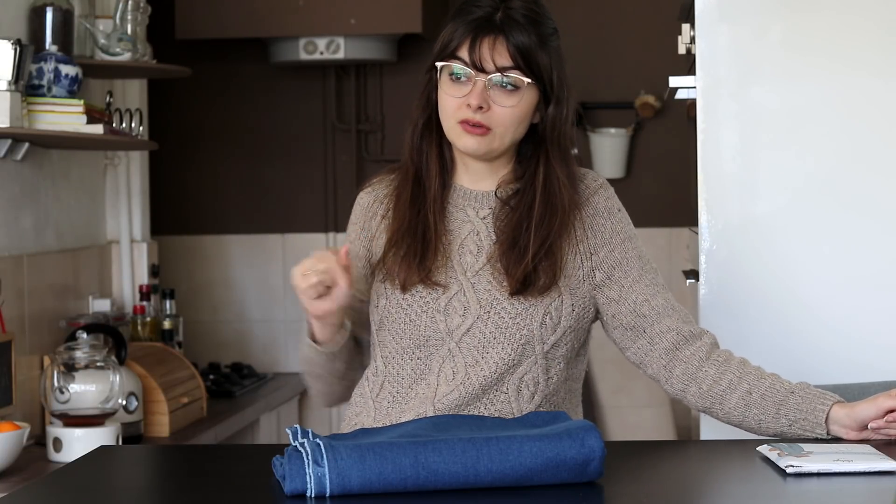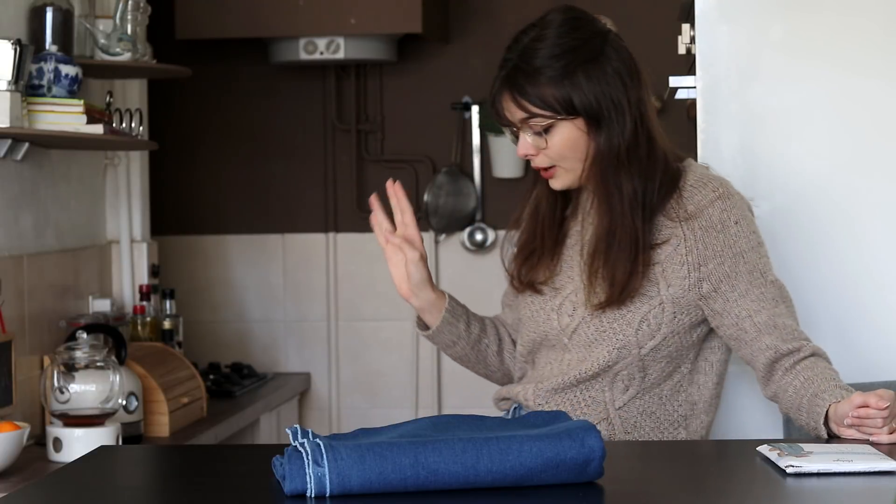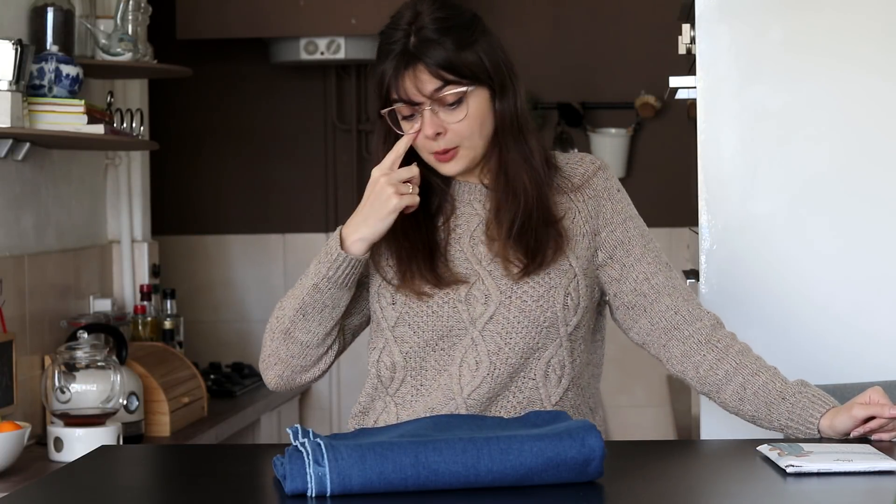I can really use a new pair of jeans. I own a grand total of one pair of jeans and one pair of dungarees, and I'm wearing my only pair of jeans today, and they tore this morning in an awkward place. I am in dire need of new jeans, and I'm gonna make them!